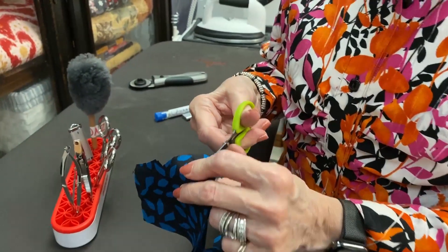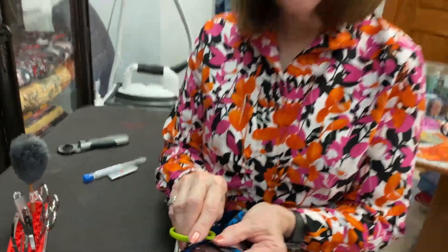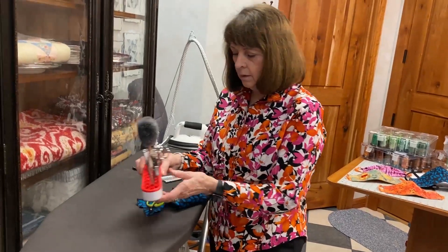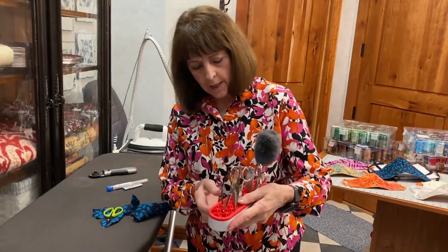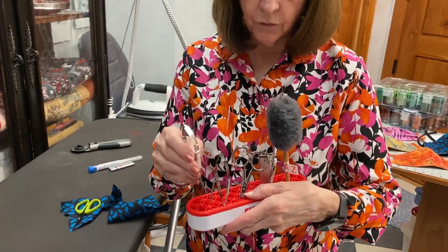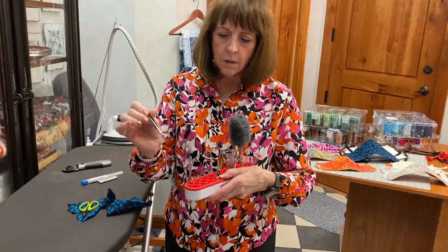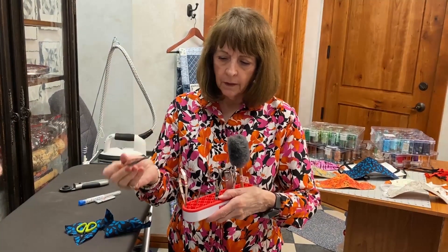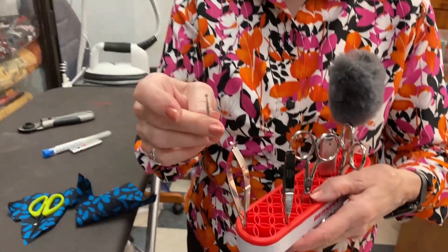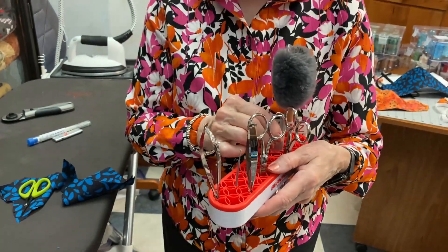These scissors are really good for appliqué — when you want to get right close into that stitch line and trim your appliqués. Many people, even our advanced sewers, will ask about this. I call this little thing my stash holder. I sometimes have two by every machine, and I always put my favorite scissors in there, along with this curved one that I think is absolutely wonderful, and my little cleaning brush.